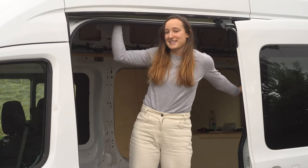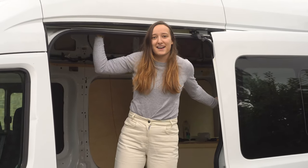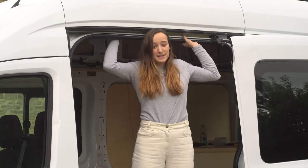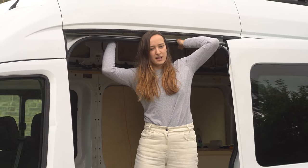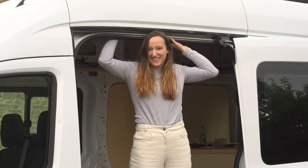We also went to the paint shop today and picked out another colour. So we need to do some more samples of that, but I think we should just crack on with the bench seat. I really want the bench seat in.